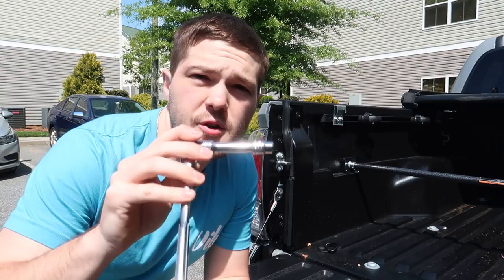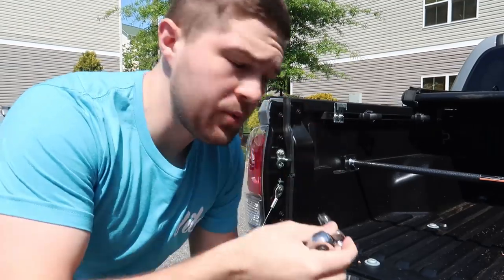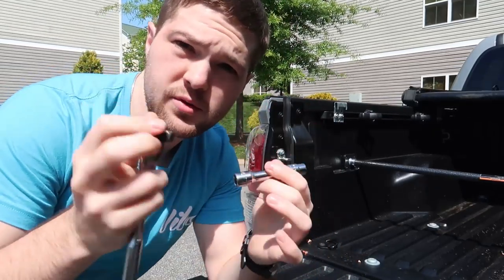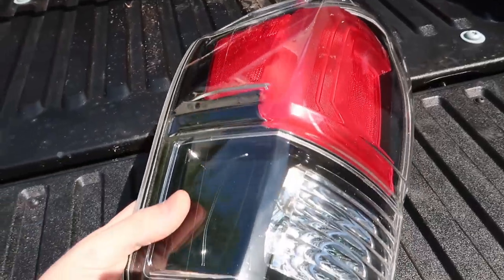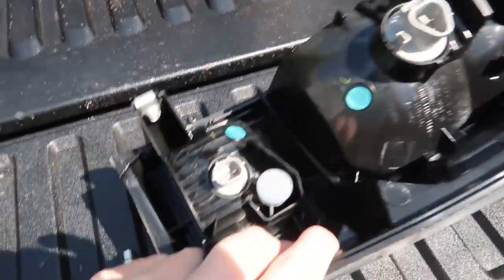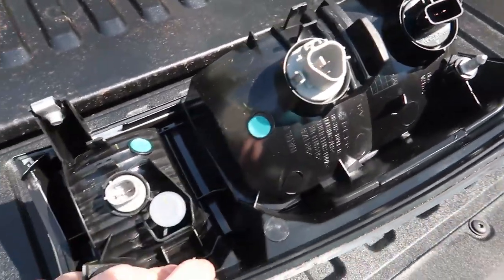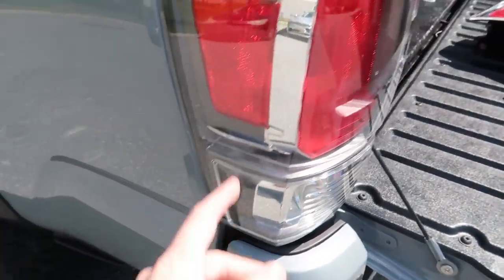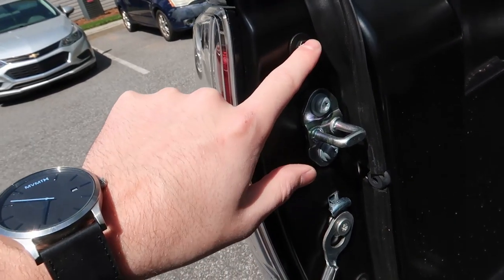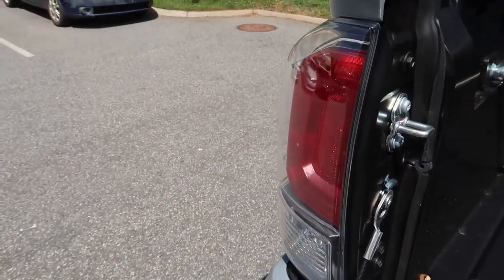Tool-wise, all you're gonna need is a 10 millimeter socket with a wrench and a little bit of an extension so you can get back into the bolts. They actually do come with bulbs already pre-installed, so they already have all the bulbs you're gonna need for this install already in the taillight, which is nice. Here are the ugly gray chrome ones, and that is the new black one. Bolt-wise, we've got to take this 10 millimeter bolt right here and then the two down here, and then we'll be able to pry it off.